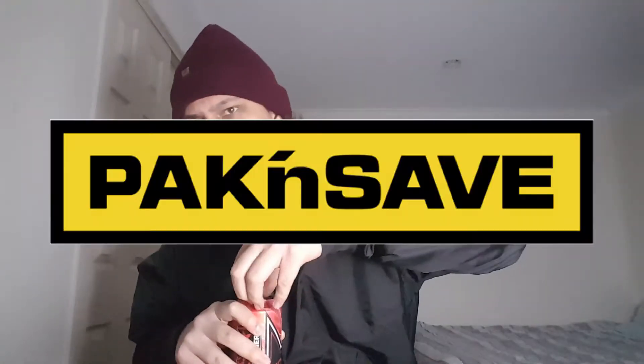Watermelon Freeze energy drink, 500ml. Bought it from Countdown. Let's get into it — smells nice.